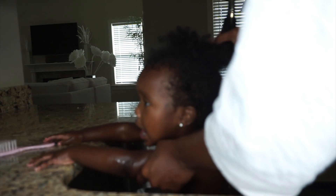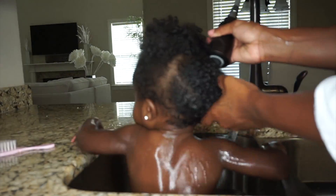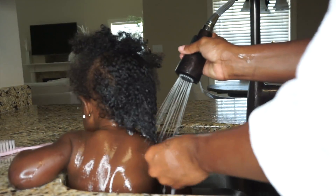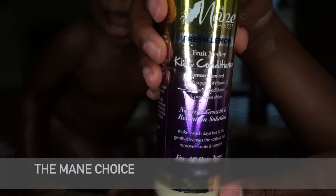Gabby's hair has definitely gotten longer, fuller, and thicker, that's for sure. So right now I'm just going to rinse her hair off and get it nice and wet, because you definitely don't want to go in with the product immediately while it's dry. You want to make sure her hair is nice and damp.